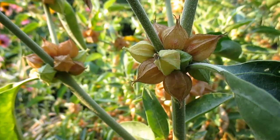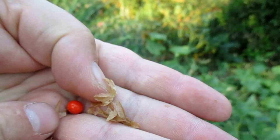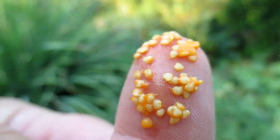Let me pull one of these off and show you what the berries look like. Just a little red berry. They actually are edible, but they're not tasty at all. Primarily what they're used for is to harvest seeds so that you can propagate the plant again. And you can see just one berry is loaded with seeds — there's at least 20 or so seeds in one berry.